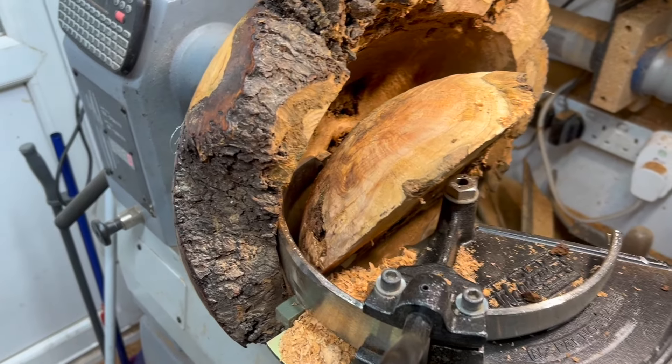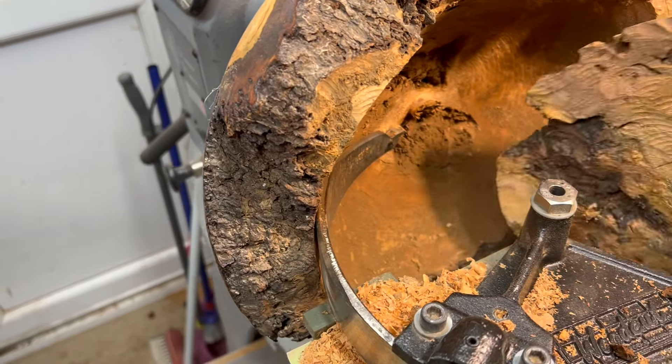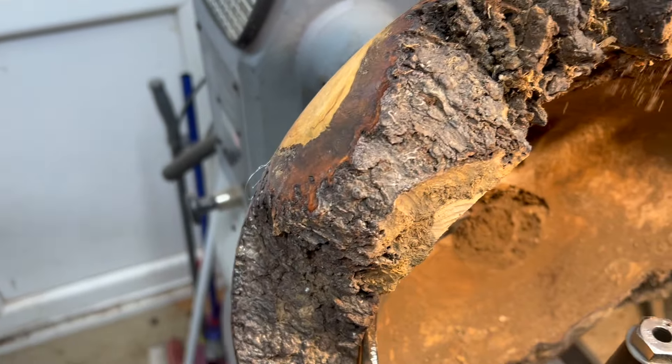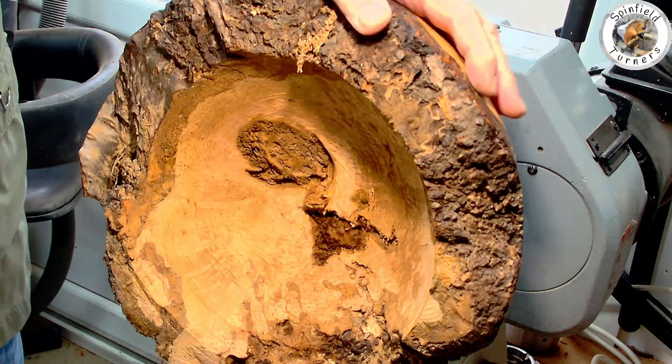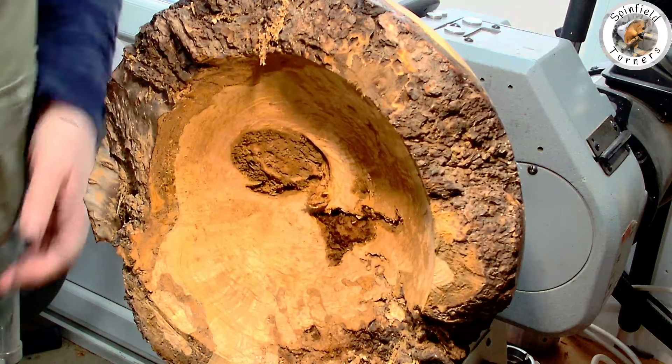It came out quite clean but the centre had got quite a lot of bark inclusions and rot, so it's going to be a bit of a challenge making much out of the saved core. There's still a lot of meat left around the sides which I'll have to get rid of.